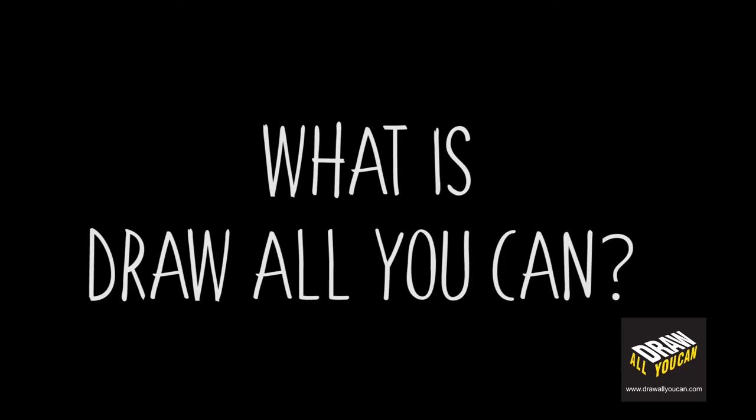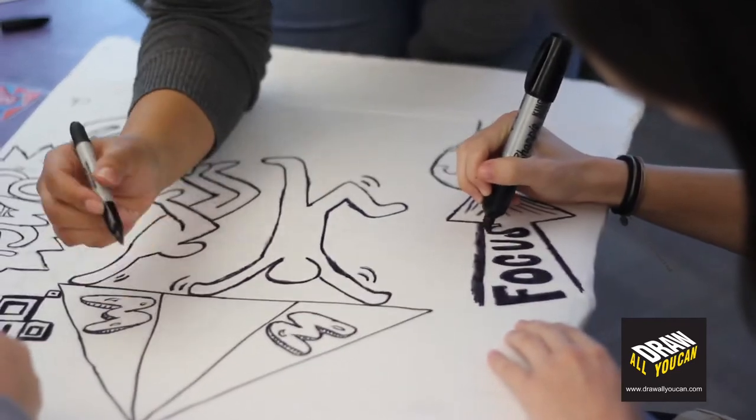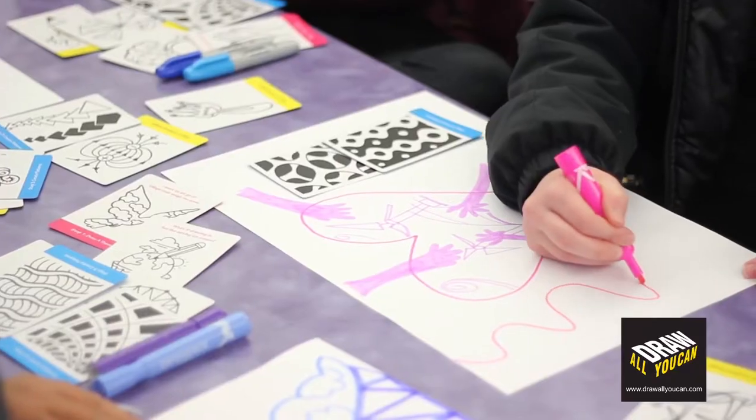So what is Draw All You Can? Draw All You Can is a collaborative art process that can help anyone learn how to draw together or by themselves.